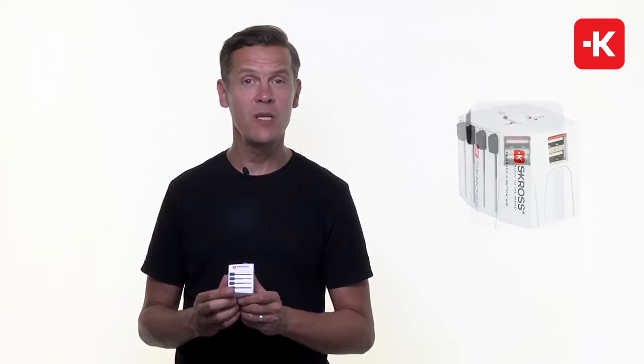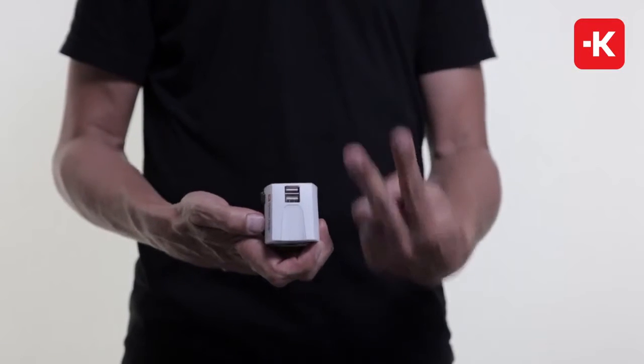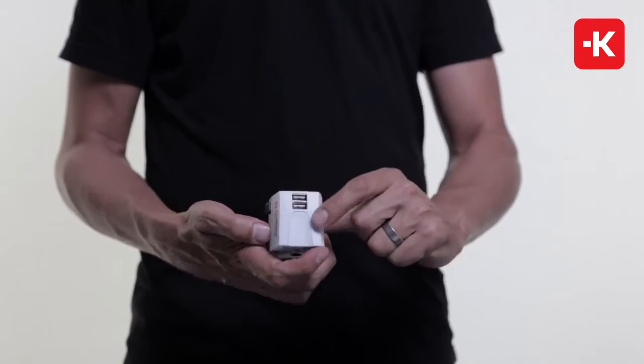And of course, it wouldn't be complete in this day and age unless you have the built-in dual USB charger with 2.1 amps. You can charge up to two devices while connecting a third one, and stay safe and stay charged wherever you go.